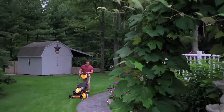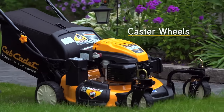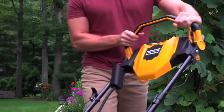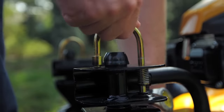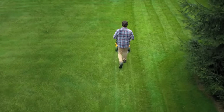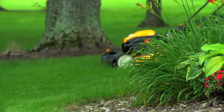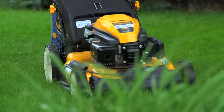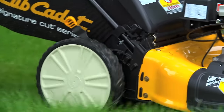For enhanced handling, take advantage of select models' front caster wheels. These wheels provide effortless zero-turning capability for easy maneuverability, and feature an exclusive locking capability that makes straight-line mowing easier than ever. And for smoother operation, even on uneven terrain, choose a model with high rear wheels for unbeatable ease.